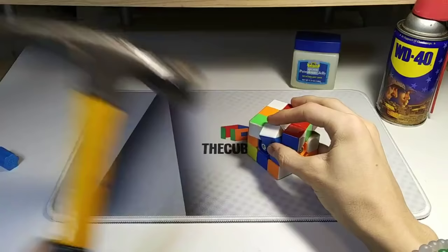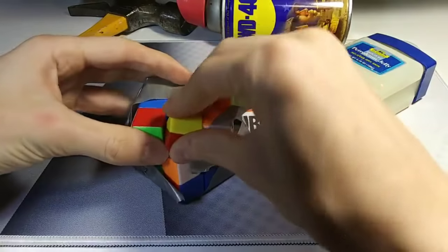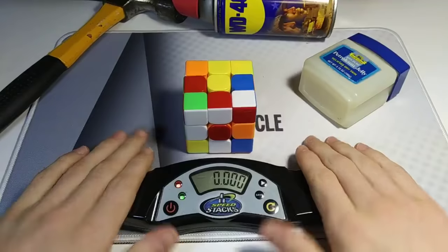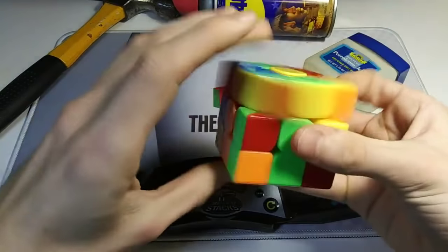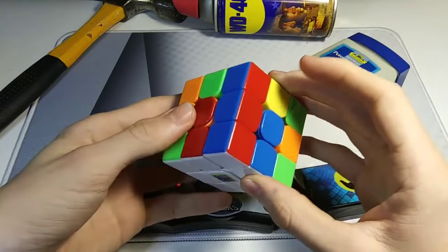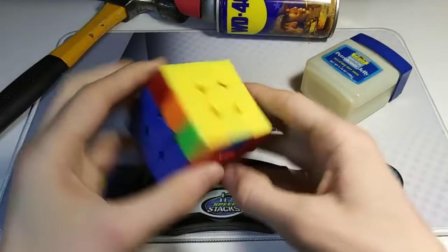Three, two, one... Crap. I think I might have broke it. Does this look broken to you? Ugh! Finally! Alright guys, I think I fixed it. What the heck?! Oh wait, what's this algorithm again? Oh, finally! That took forever!